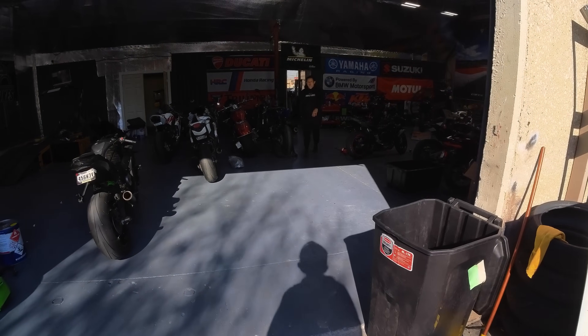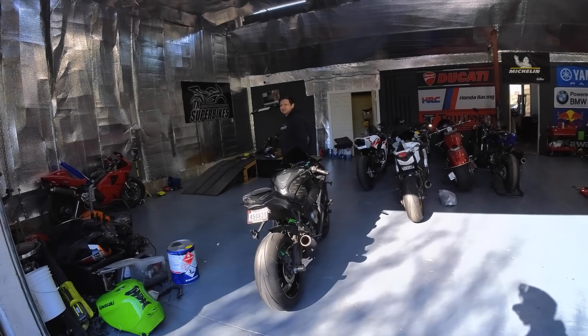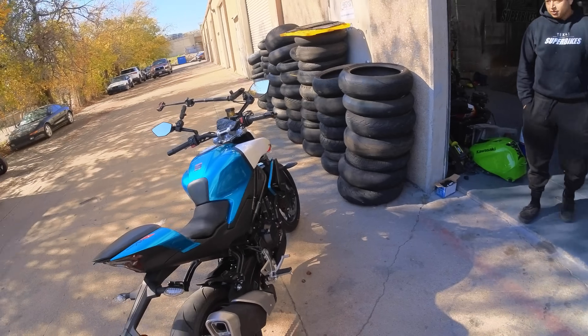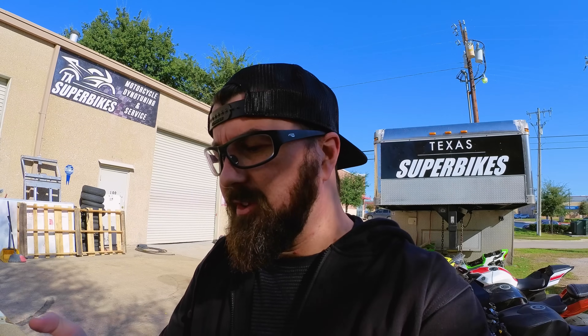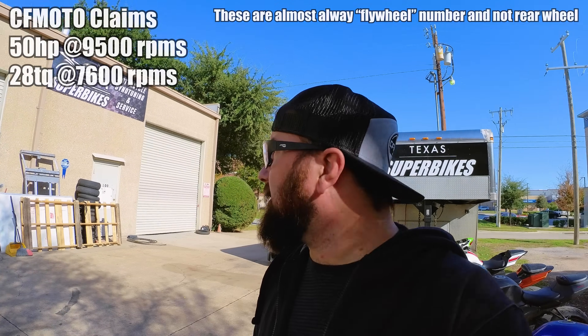Notice how it looks green rolling in here, but it's going to look blue inside — that's a cool lighting effect. I'll have to bring the 800 by too if you want to see what that does. We're here to find out how much power this thing really makes. Manufacturer claims are 50 horsepower at 9,500 RPMs and 28 foot-pounds at 7,600. I can't easily find the ignition cables for torque, so we'll focus on horsepower. Put your guesses in the comments — what do you think it's going to make?